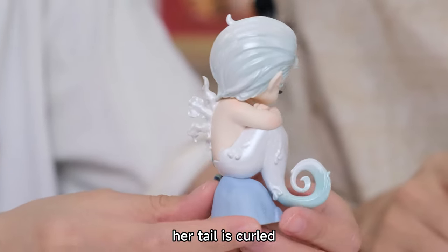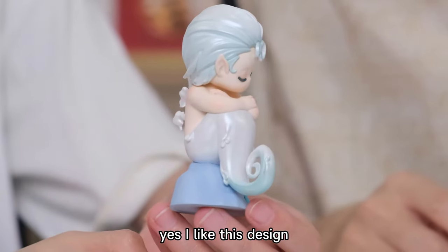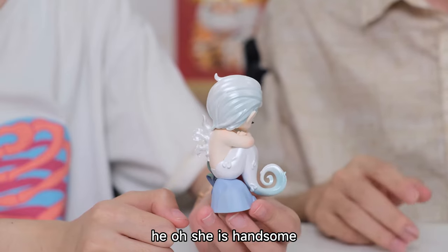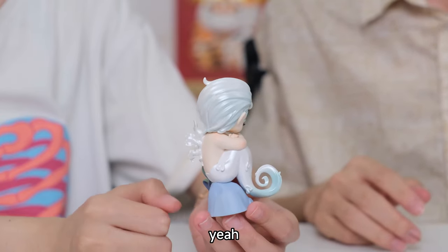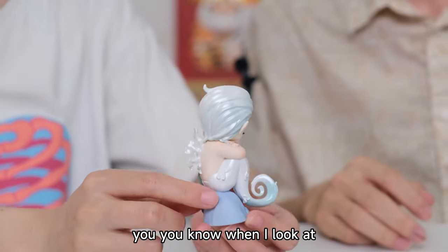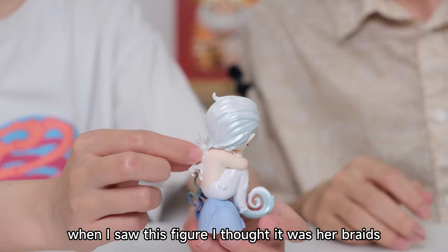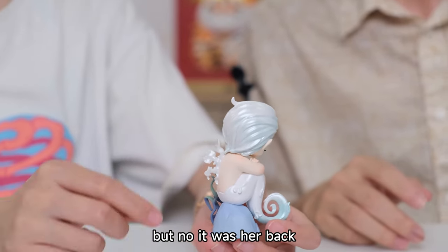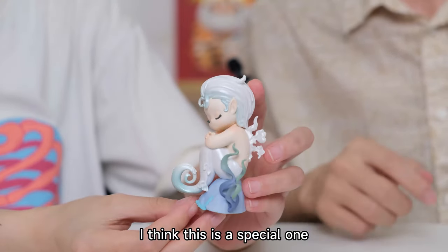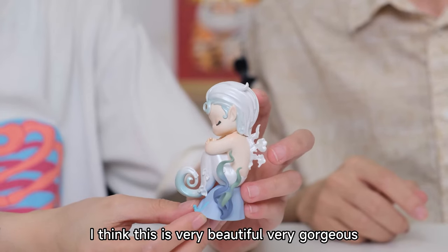Her tail is curved, and also a gradient color. I like this design. She is handsome because of her hairstyle — it's a short hair. When I look at the big figure, I first thought it was her braids, but now I see it's her back. I think this is a special one — very beautiful, very gorgeous.